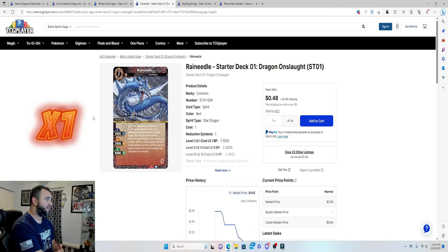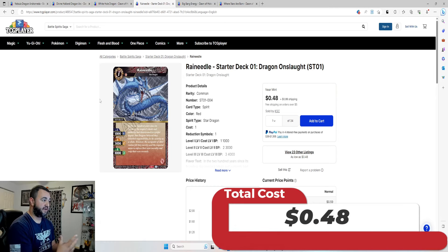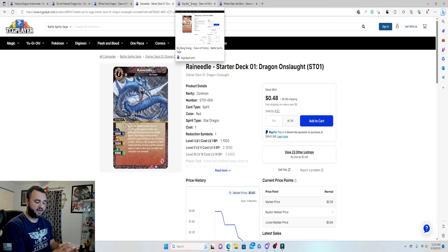The last spirit we're adding is just one copy of Rain Needle to round out to four copies — comes in at 48 cents. It's a fairly vanilla card but it's a one-drop that can be reduced by one, so essentially it can be played for free. In this game, being able to throw something on the field for free is crucial — just slap a core on it and you've got an easy play.